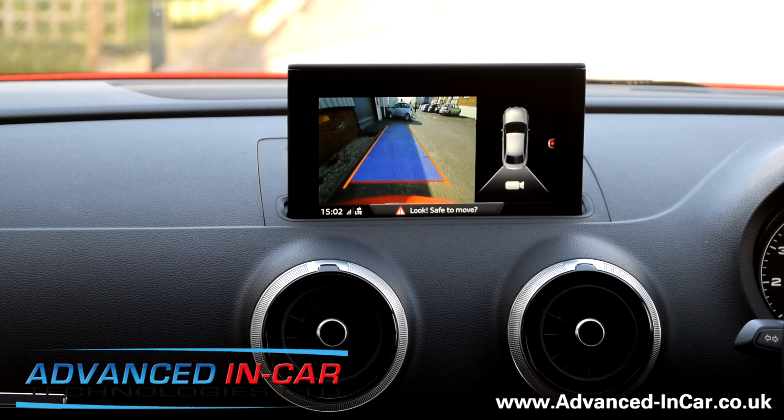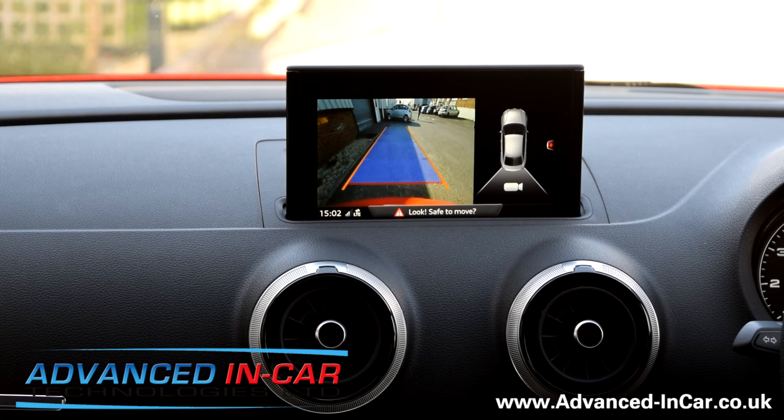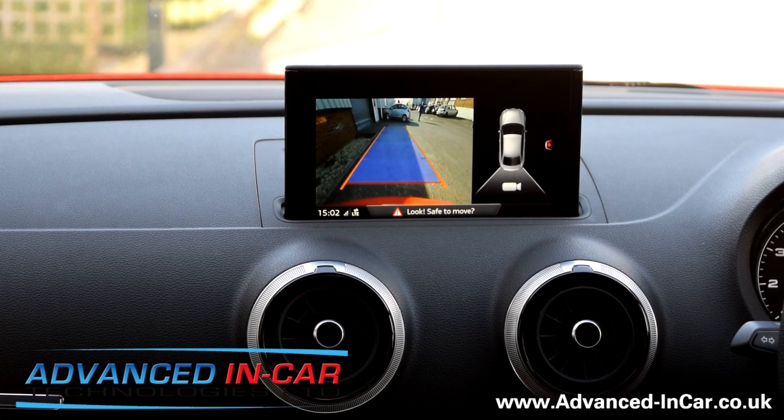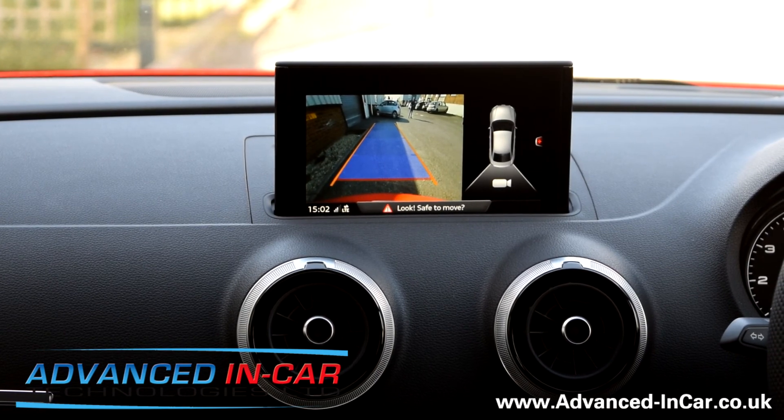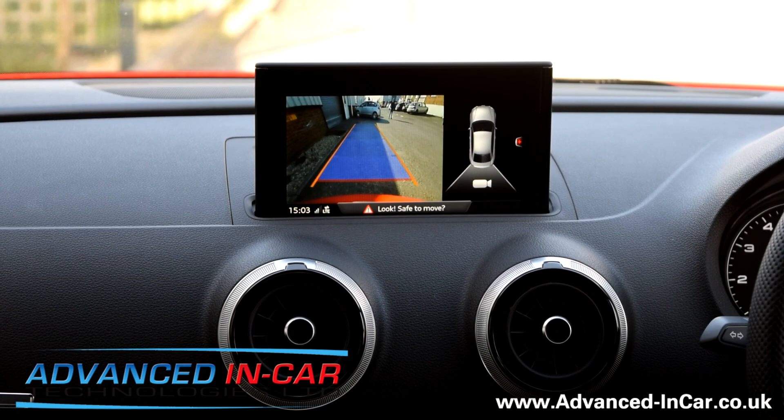Nice and simple — it's a Highline camera on a 2017 A3, and all we've done is fit this in. We've just noticed that slight facelift for the overall camera. I've been watching Advanced In Car Technologies and the website is www.advanced-incar.co.uk.